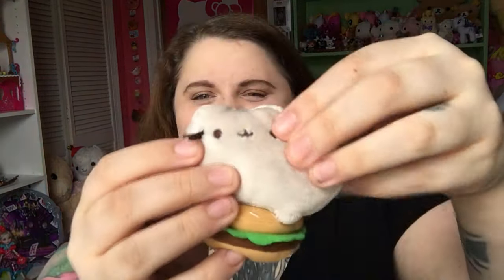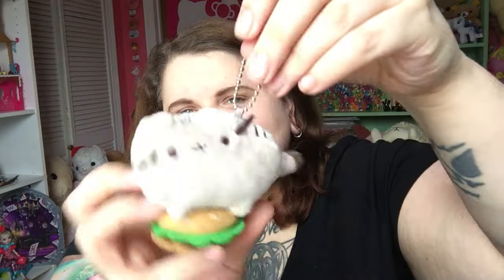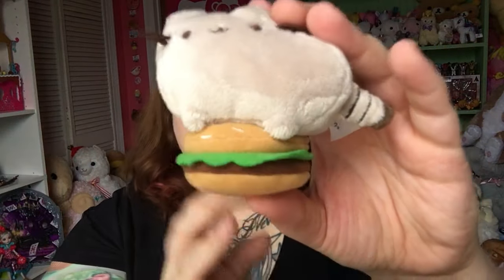On to our last one. I'm really hoping for the donut one — I really want that one. Let's see which one this is. I didn't get the donut one, but I got the cheeseburger or hamburger one. This one has a little Pusheen cat that's kind of standing up, with her little stripes, ball chain, and little whiskers. She's sitting right on top of a hamburger that's sewn together and embroidered — really well done. It has the lettuce and the burger. Super cute!